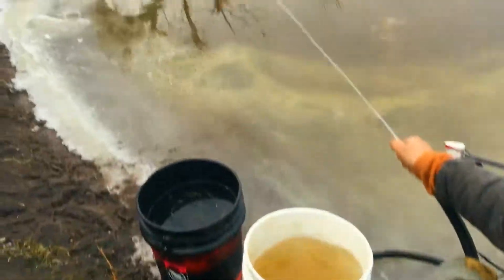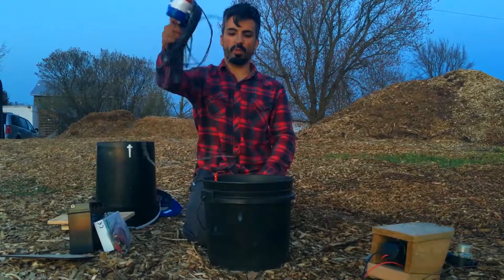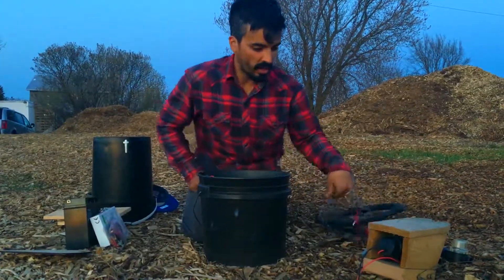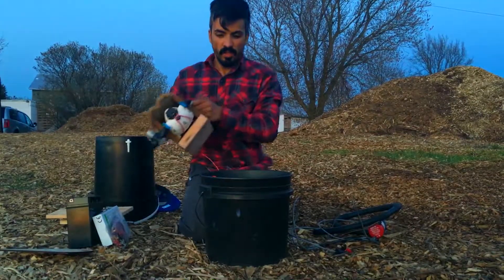We've got your basic bilge pump — this is good for pumping between tanks, emptying out things, what have you. That's pretty quick to set up. And then we've got our frog pump, which is our more versatile pump.